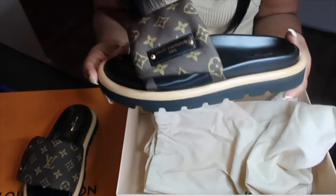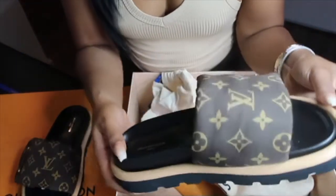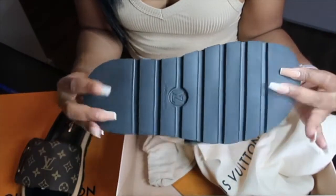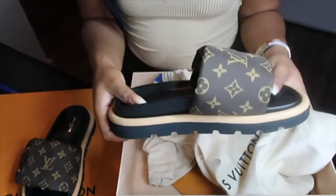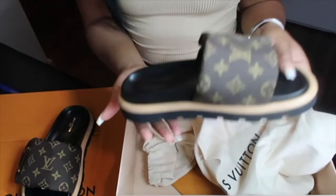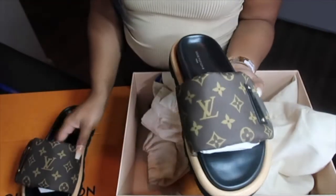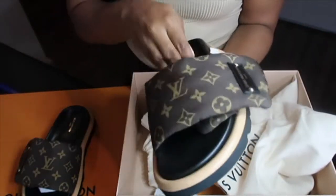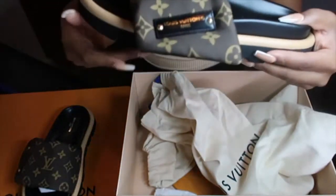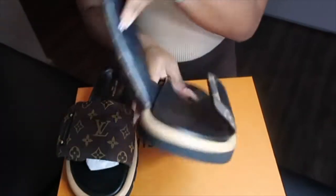I'll show y'all at the end of the video what I mean by they were flopping off my feet even when I had them strapped on. This is how the shoe came — they're really cute — but I'm gonna show y'all how they look on my feet. They're just too heavy for me, like they flop, but it's like a heavy flop. With the strap, I have to pull it really tight in order for it to stay on my foot so it doesn't flap, but then it's too long.